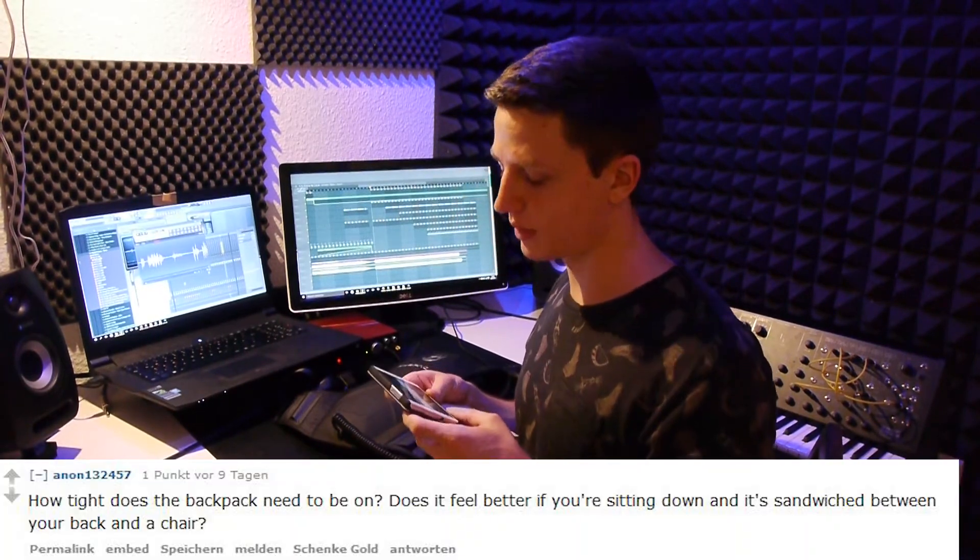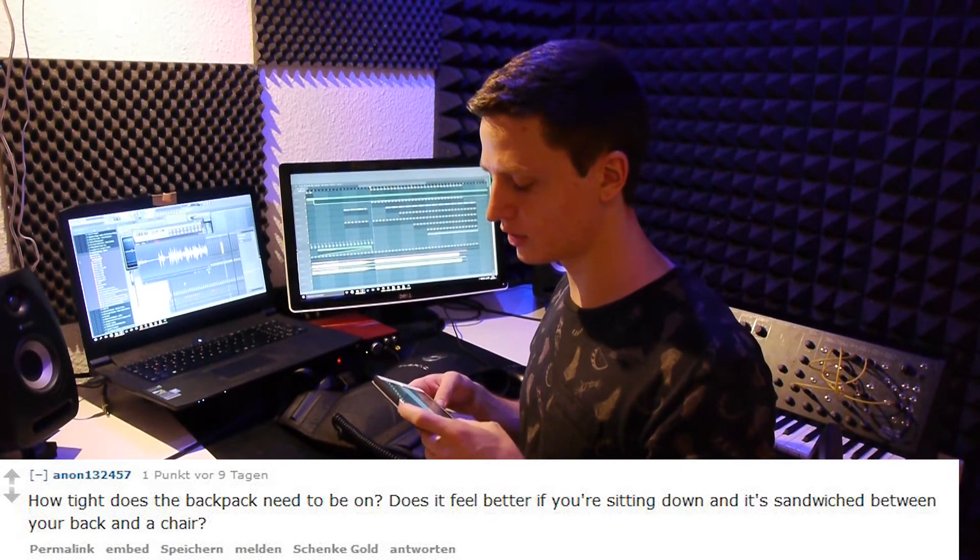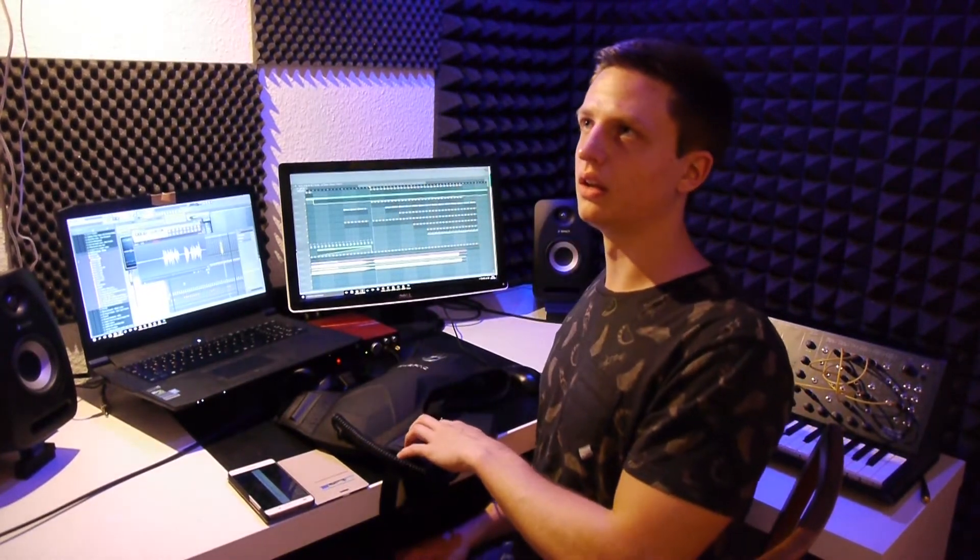How tight does the backpack need to be? Does it feel better sitting down with it sandwiched between your back and your chair? I like using it sitting upright with both straps against my chest and back — I find it more comfortable that way. I think that leaning back doesn't feel as good as sitting upright.